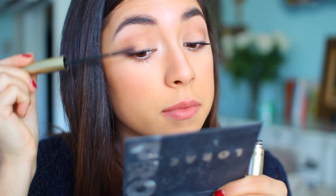To set all my makeup I'm taking the Urban Decay All Nighter Spray and just spraying that all over. And that is it.